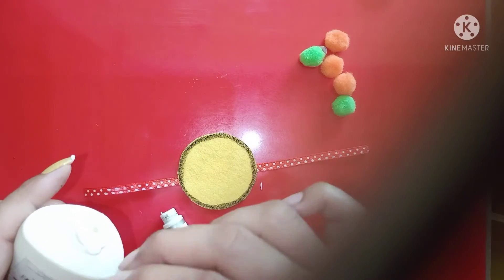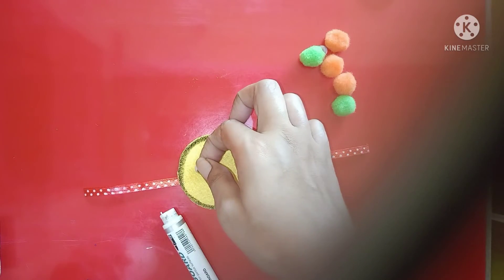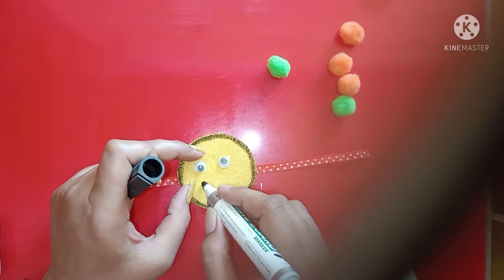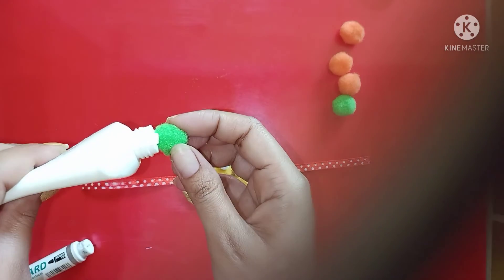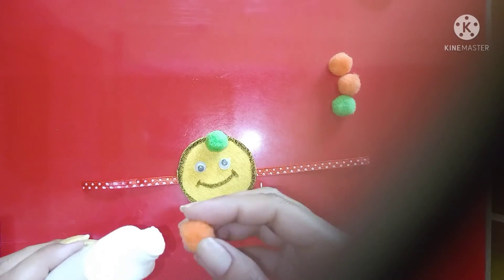Take googly eyes and paste it on the circle like this. Make a smile with marker and sketch pen. Take pom pom and paste on the sheet like this.